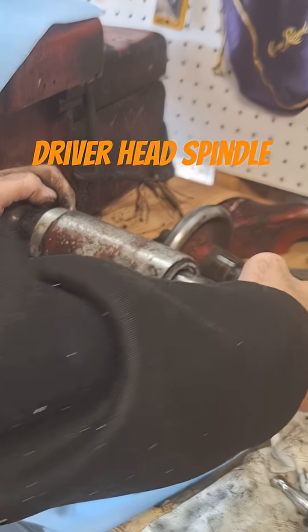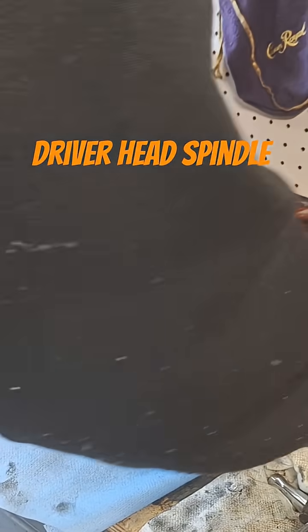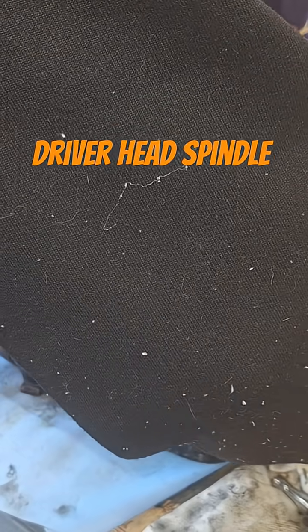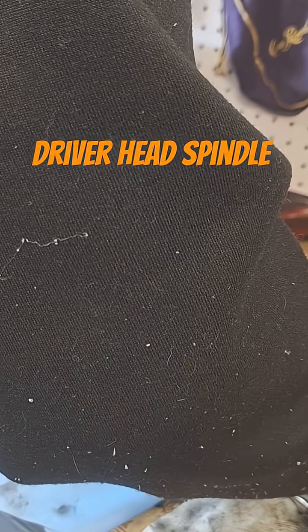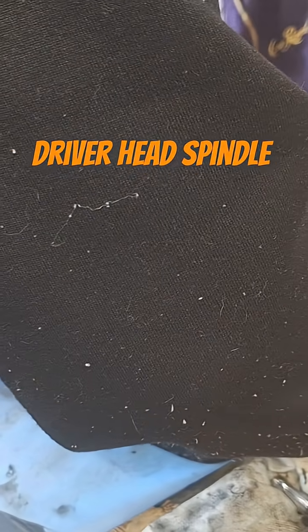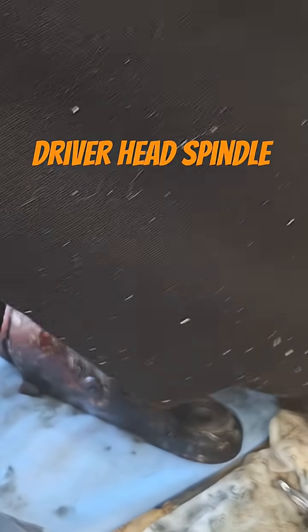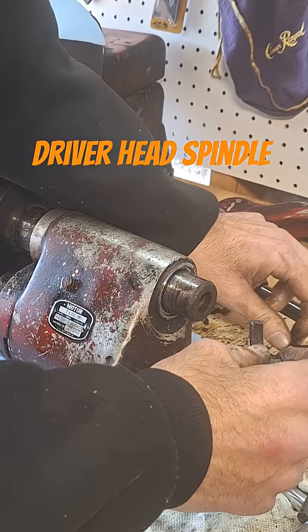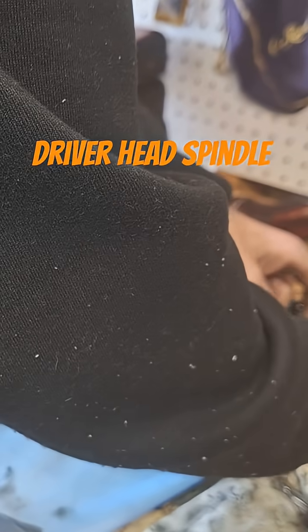I don't know that I'll be getting a new carbon seal to go back in here. I mean, it's a carbon seal — it's just a piece of carbon, that's really all it is.